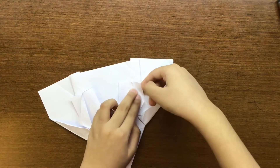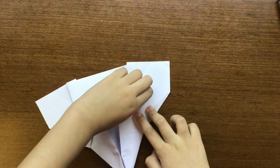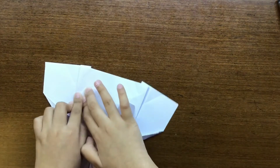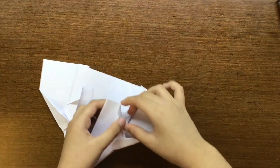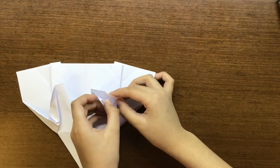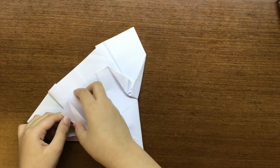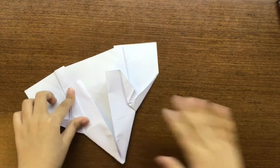We have these flaps — we're going to fold them down like this, and then do the same thing over here. Then we have these pockets right over here; we're going to tuck those layers inside that pocket like this — tuck away those flaps and then lie flat.